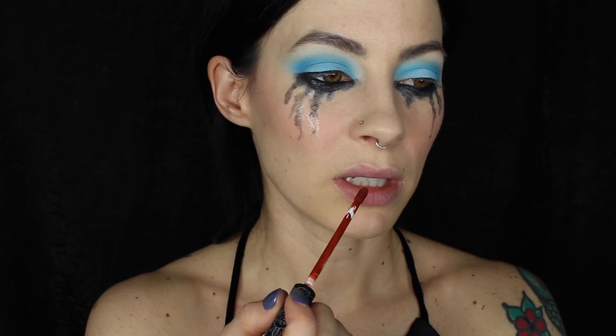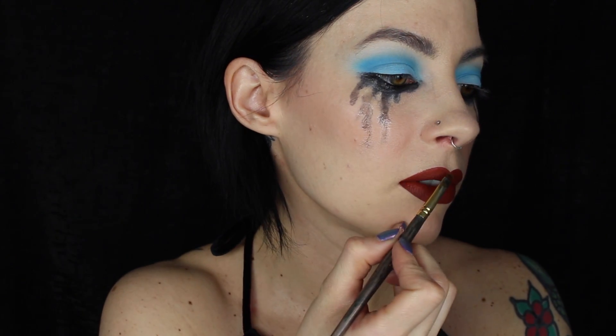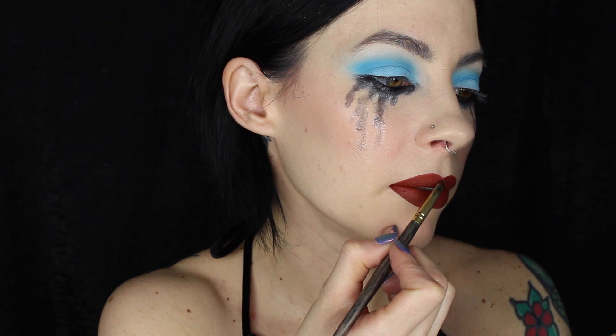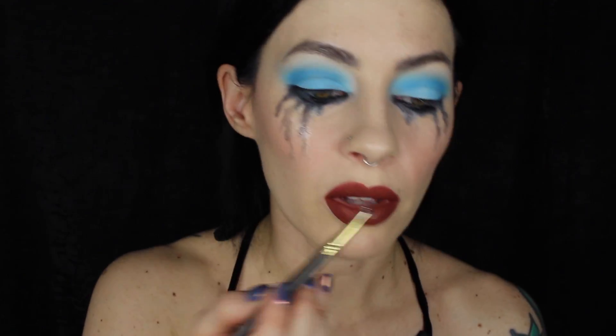For the lips, Stephanie used Kat Von D Everlasting Liquid Lipstick in Plath — such a perfect brick red, very 90s grunge. I'm taking a Smith 302 brush and instead of crisping up the edges, I'm buffing them in so it has more of a cream lipstick effect. Then with the same brush I'm adding the Danessa Myricks Color Fix Glaze on top for gloss. For the brows, I'm adding a little bit of Brow Rehab in Ash Brown.